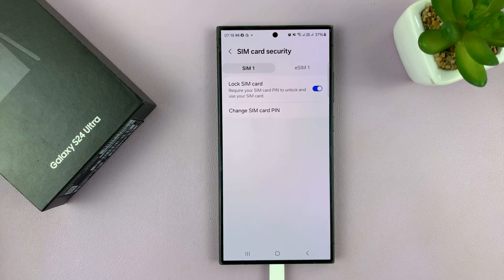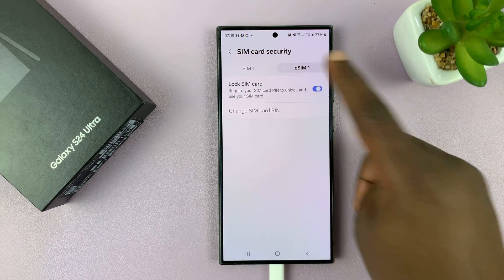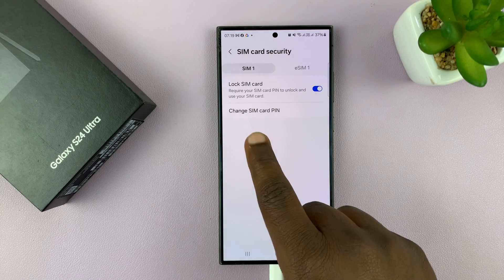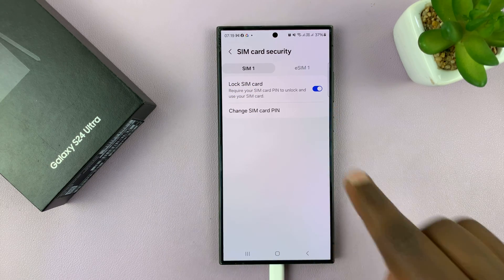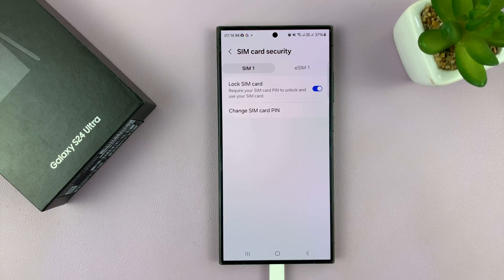Either way, it takes you to this page. Once you get here, depending on whether you have one or two SIM cards, you can do this for either of the SIM cards. I have two SIM cards — I have a physical SIM card, SIM 1, and I also have an eSIM on this phone, which is called eSIM 1. So let's work with one of the SIM cards.